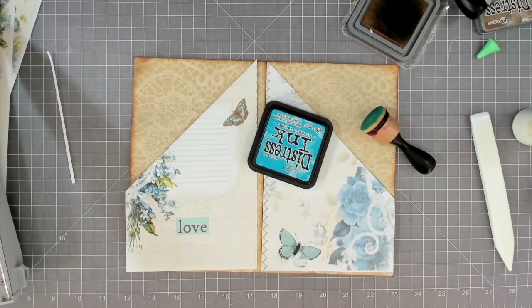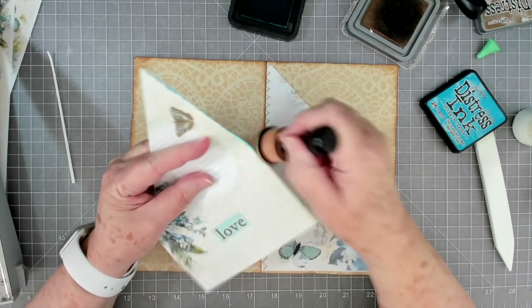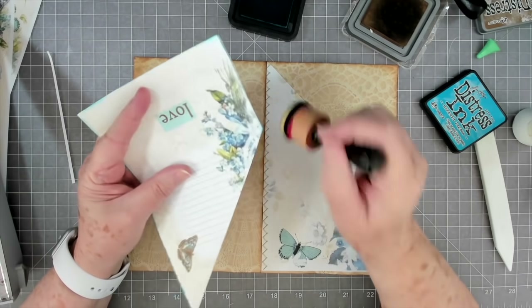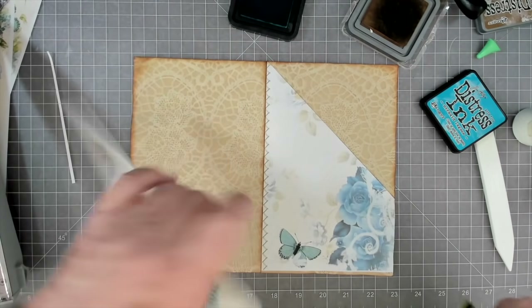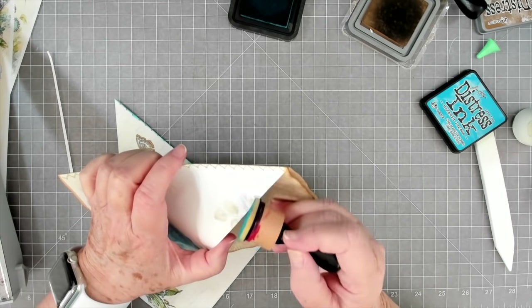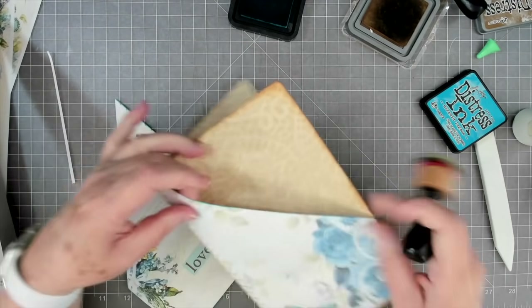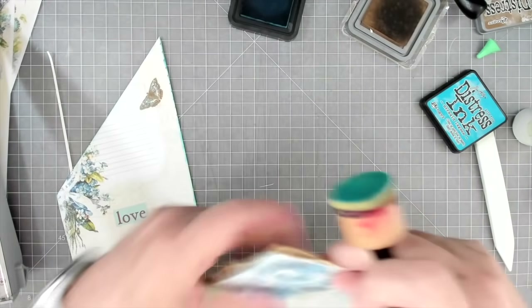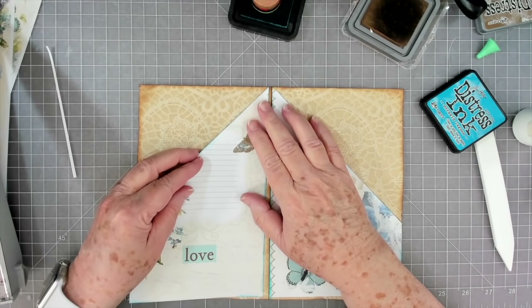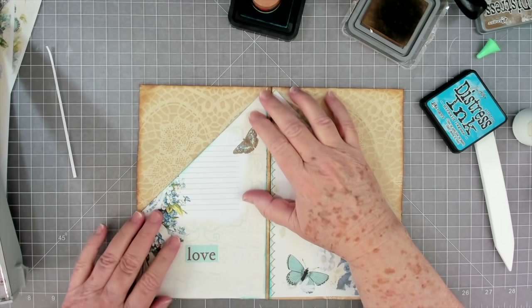I'm going to leave that gap in there because that's where you're going to stitch it together. Let me get my blue ink - this is Mermaid Lagoon but I think it will work. I'm going to go ahead and ink this before I put it down - this is a very beautiful blue. This will have a mixture of different people's pages in it; it's not going to be just one particular company. It'll be various companies - I also have some of my Porch Prints printed off.